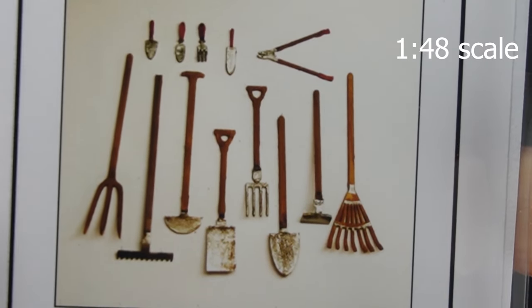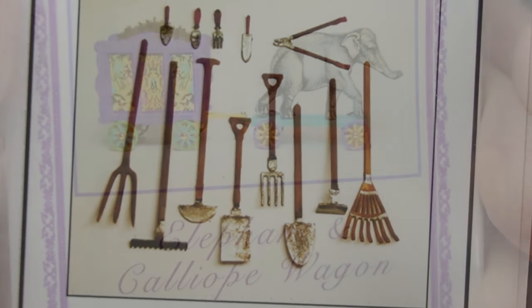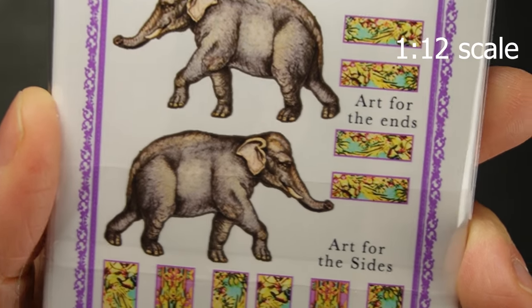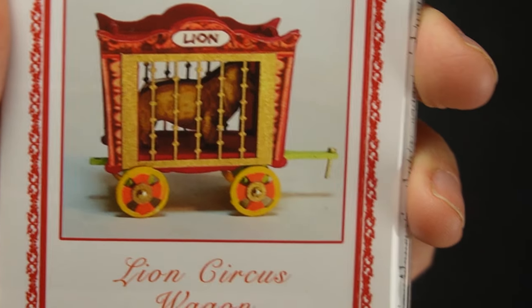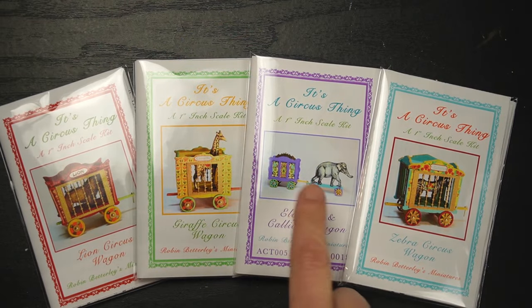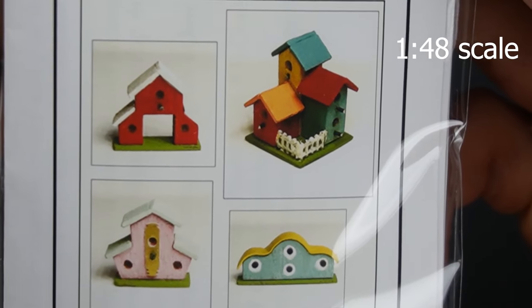I wish I had these tools when I completed my witch's cottage, which is a 1:48 scale cottage. I got this elephant - you can pull my line of circus animals - it has beautiful graphics on the back. I also have the lion kit and the zebra, so my circus will include my giraffe, elephant, zebra, and lion.